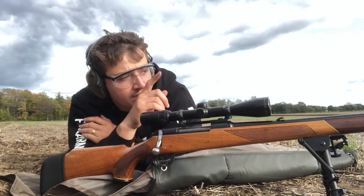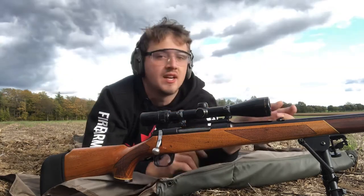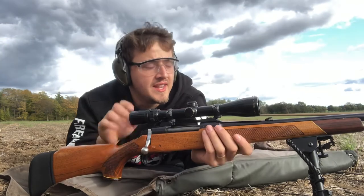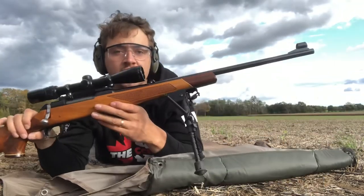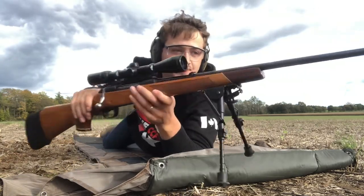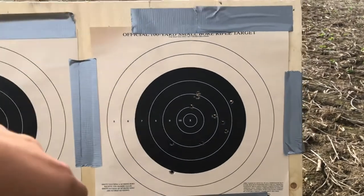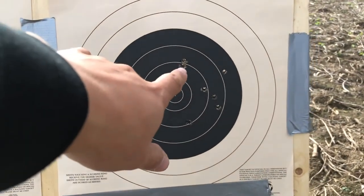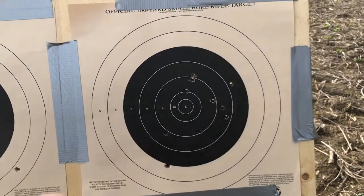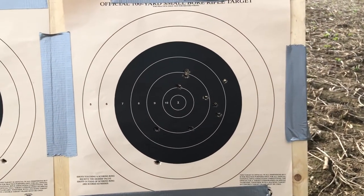The iron sights on these are actually fairly good — it's got a little flip-up sight here, and the front sight is very nice and open. It's a beautiful gun. Here's the other five rounds I sent in: one there, two there, and one down there. It's a little bit better, but not much better — I'd like to see some better grouping.